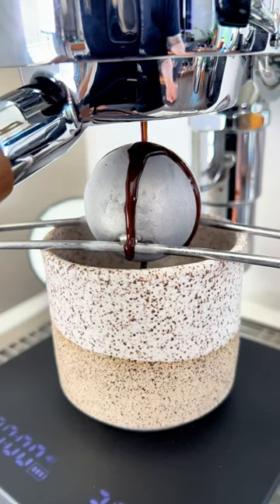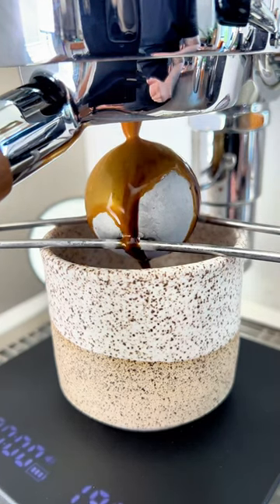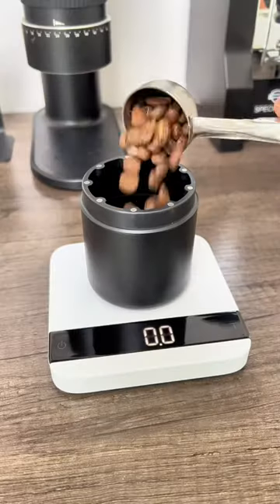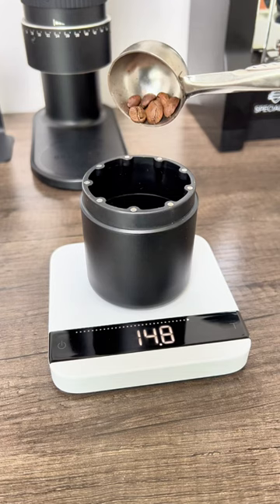This frozen steel ball is a really nifty tool to give you great tasting espresso. It's a nifty little tool by a brand called Coffee Alive, and let's make some espresso with it, and I'll let you know how it works.